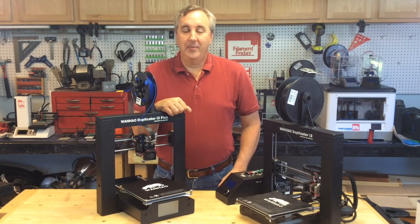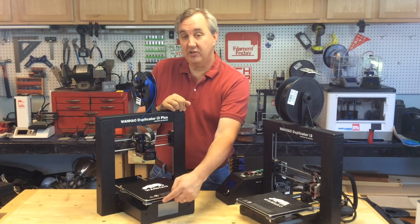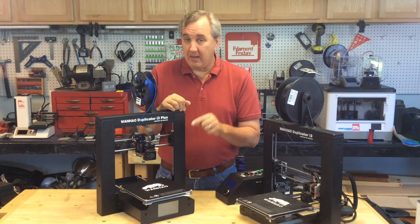In my last Filament Friday, I reviewed the Wanho Duplicator I3 Plus. During that review, I actually had smoke come out of this corner and it turns out there was actually a spark as well. It was kind of a mystery at the time — I went on and finished printing with it — but I went back and figured out what the problem was, and it turns out it's something very serious. There's a serious electrical short going on here.